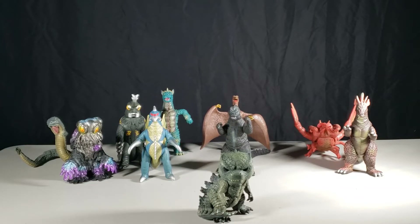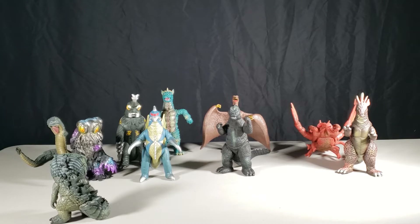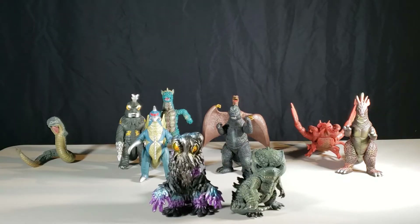Hello everyone and welcome back! Today on the figure review, Fierce Zilla Jr. is going to pick out the next figure.